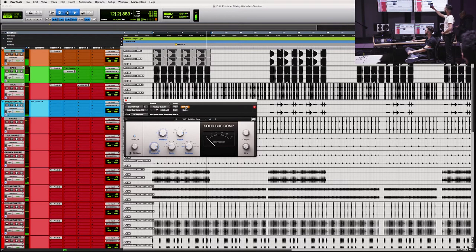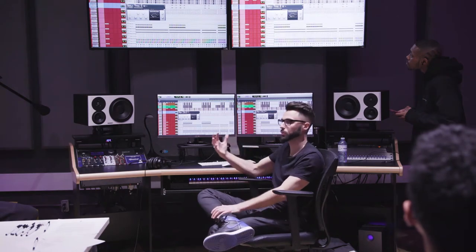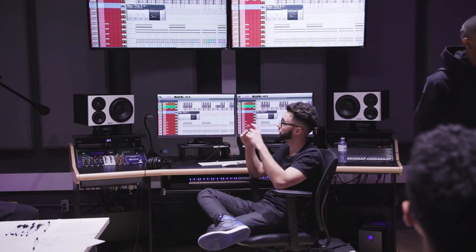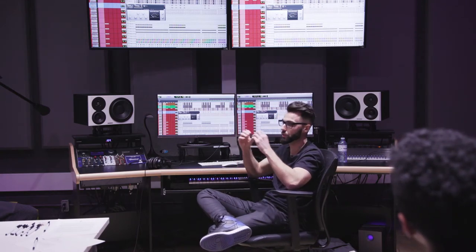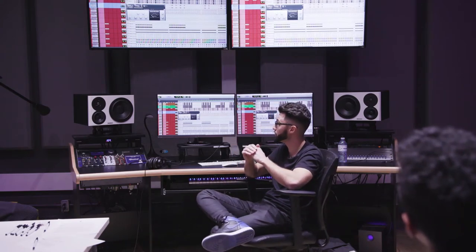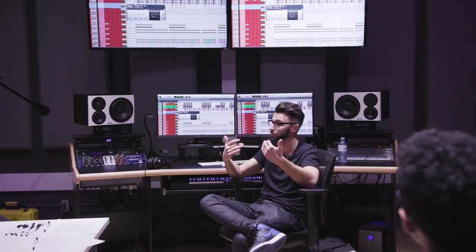Listen to the drums especially — with it and without it. If you heard what I heard, the drums just come forward a little bit more. It's essentially just keeping everything in place. The dynamic stuff that's a little too loud and popping out too much, it's just squashing it a little bit, reducing it in volume. The quieter parts it's going to bring up a little bit more, but overall it's just going to make everything glue — as people like to call it. I can hear that at least in this situation.